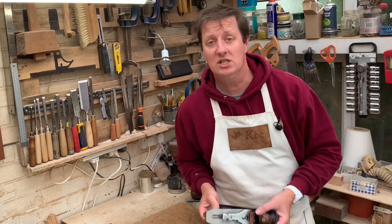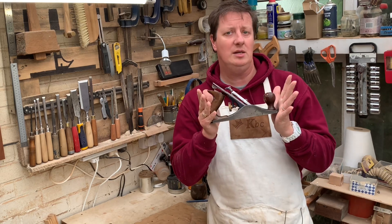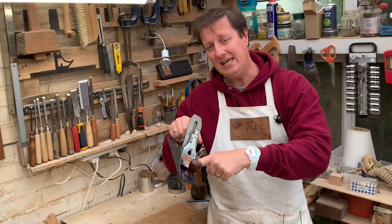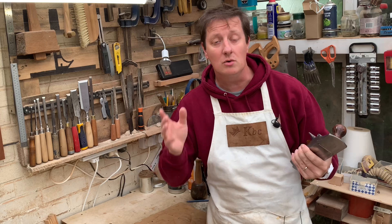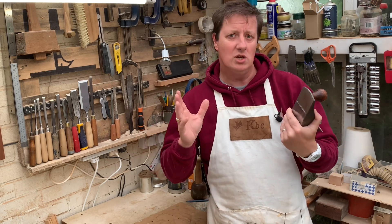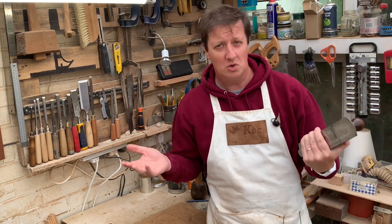Today's question comes from Bryce — thank you, Bryce. It's all about the hand plane. He's got a problem with the plane clogging up inside here. He said he's followed my sharpening video, which I'll leave a link in the description for — make sure you check that out. So he knows the blade is sharp, but it's still clogging up. So what's the problem?